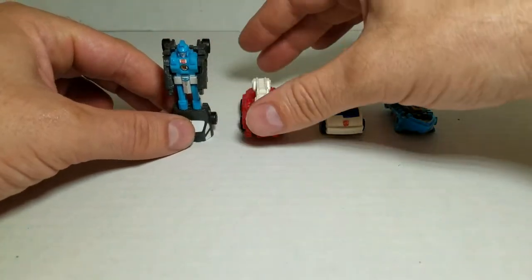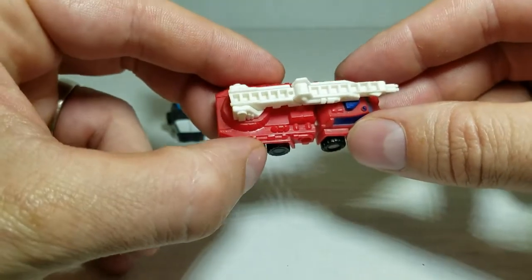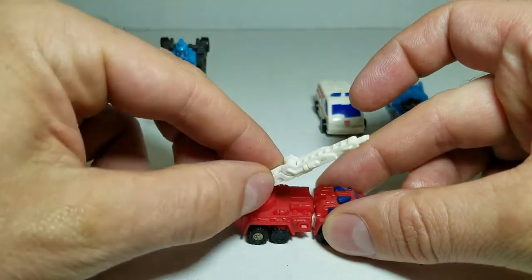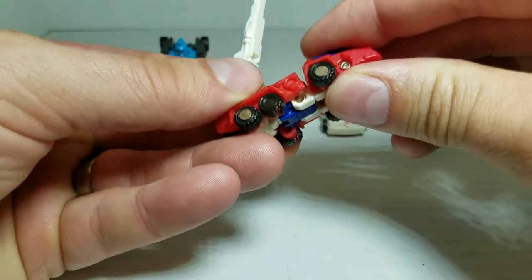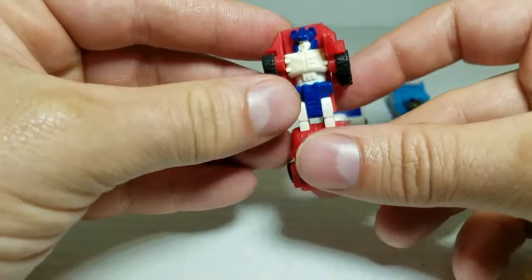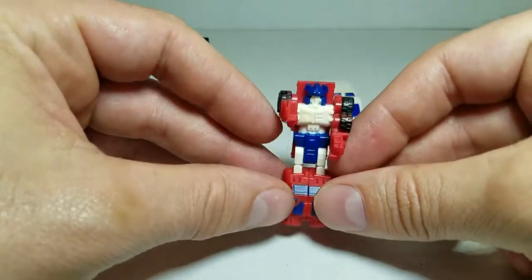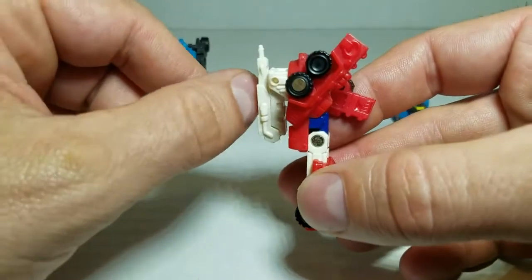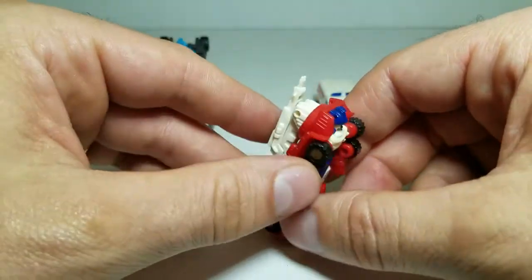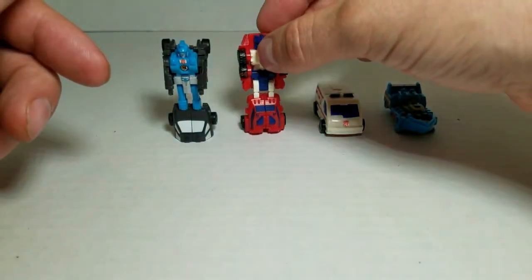Next up is Red Hot, the fire engine. I love his details — he's got molded details all over. The ladder goes up and down and rotates. Now to transform him, you actually fold over the front, which forms the legs and feet, and you just move the arms around. You can take the ladder, fold it up like so, and there you go. Just like Stakeout, he's one of my older figures and he doesn't like to stay together too well. I've got loose arms on him, the ladder's loose. I leave him in vehicle mode. So there is Red Hot.